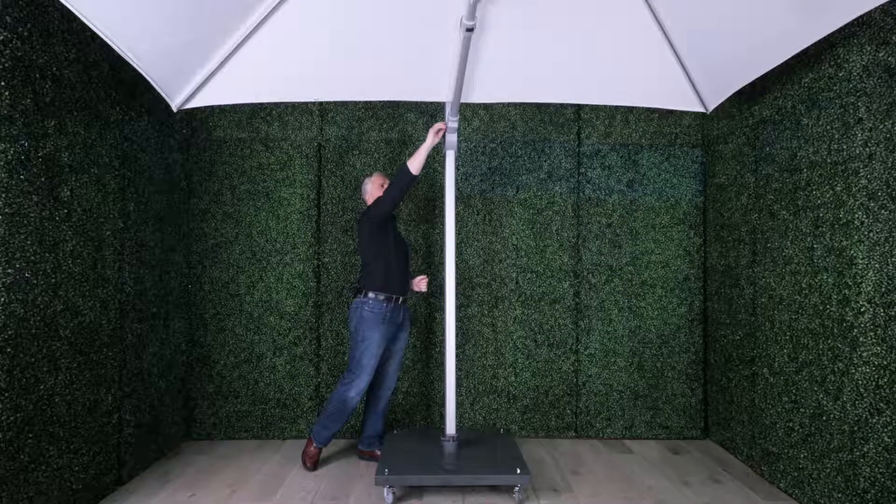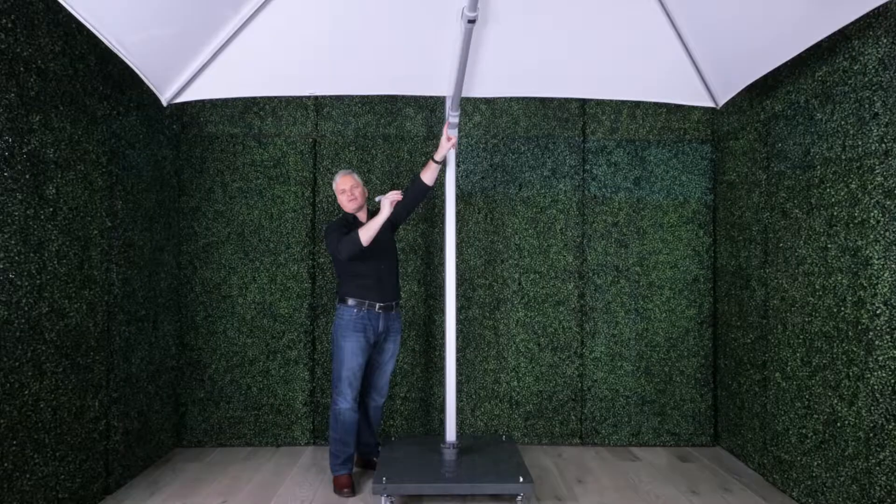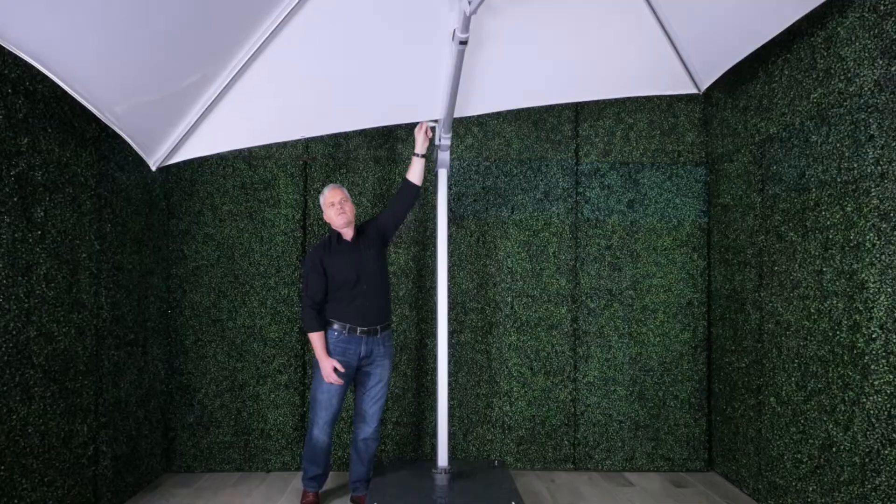It can actually tilt sideways as well. You will take the handle from this position and move it to this position, and by turning it, it will tilt the umbrella sideways.